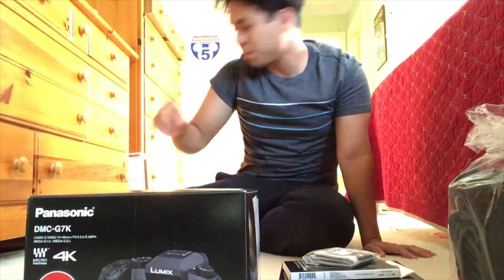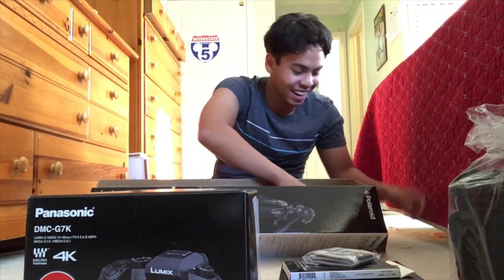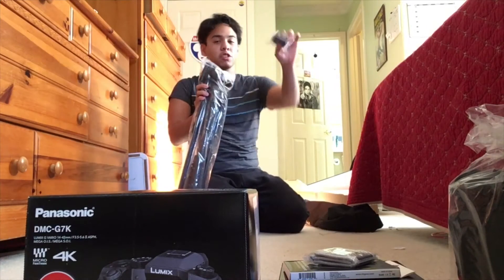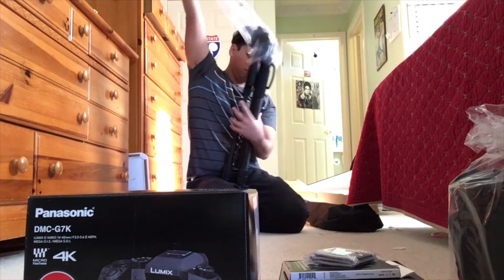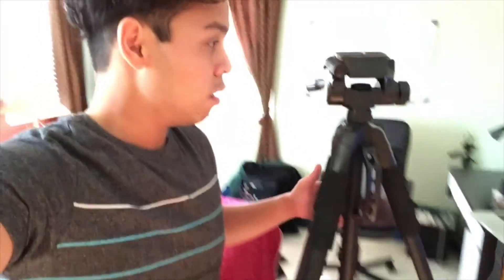Before I go into the camera, I want to see the tripod real quick — I want to see how it looks. Oh, it comes in a bag, and still wrapped. That's a top rig — they gave me a spare. This thing is as tall as me. Wow, what a great deal.